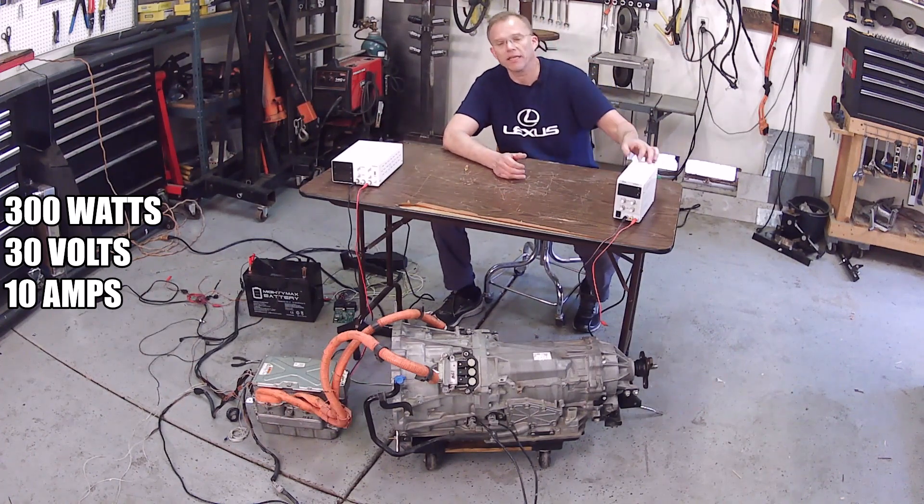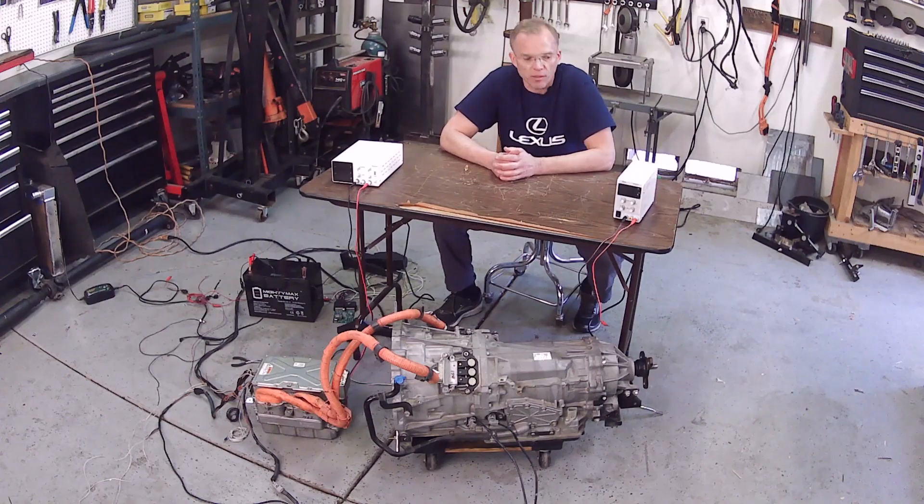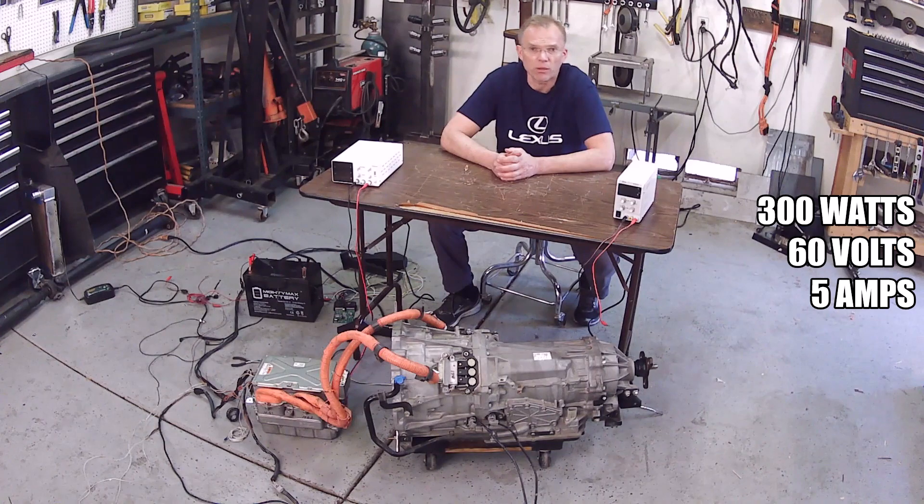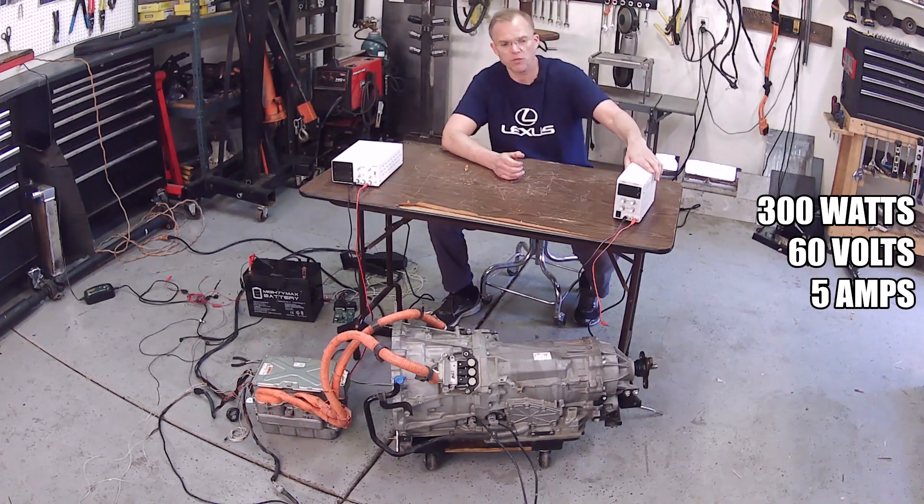And on this side, in this corner of the table, the challenger — also 300-watt, 60-volt, but only 5-amp bench power supply.